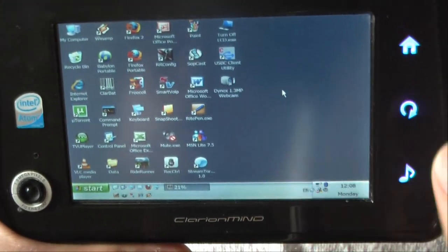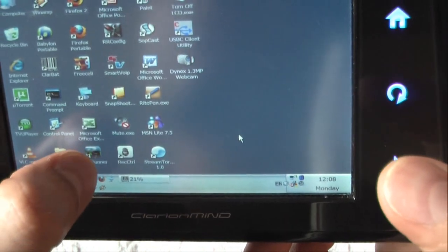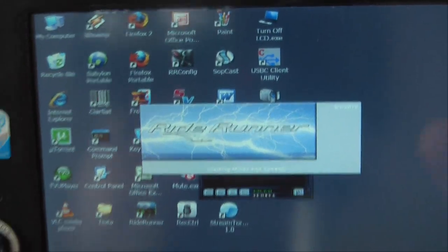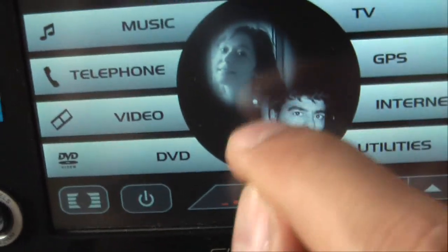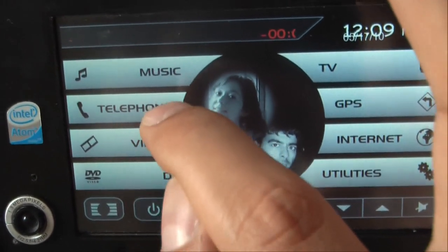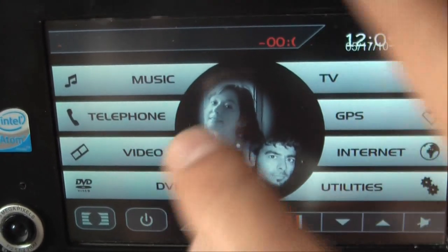Let's open RideRunner from the menu. This is RideRunner — it's quite fast and plays MP3s. You can listen to music, answer your phone, and if you have a Windows Mobile phone, it has an integrated part of the software so you can control your phone from here and make calls.